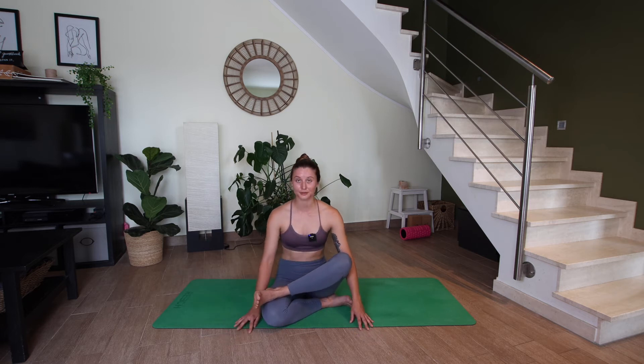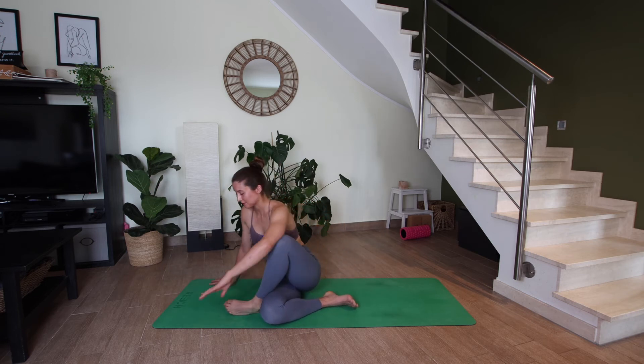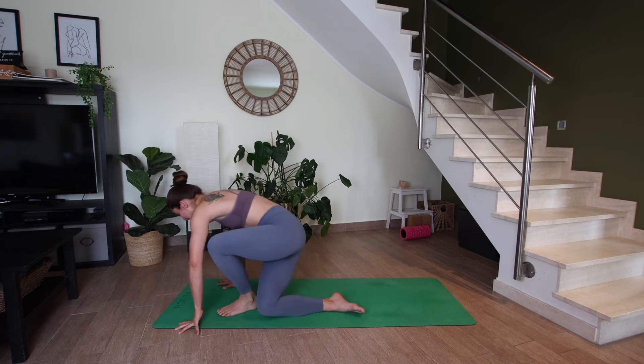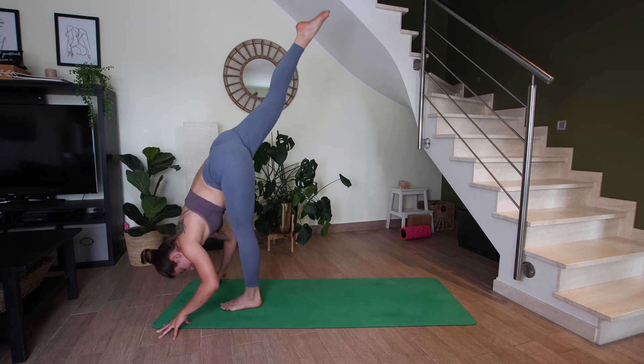On your next inhale, slowly straighten the spine. Left foot steps in front of the right leg towards the top of the mat. With the help of your hands, let's lift the hips. Right leg reaches up to the sky — standing splits.